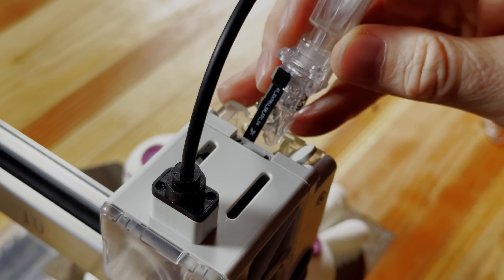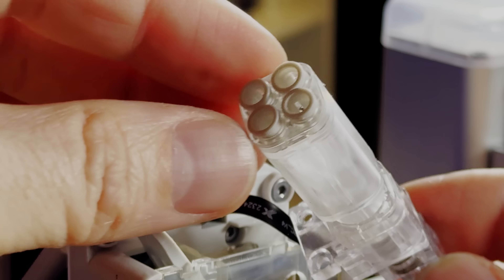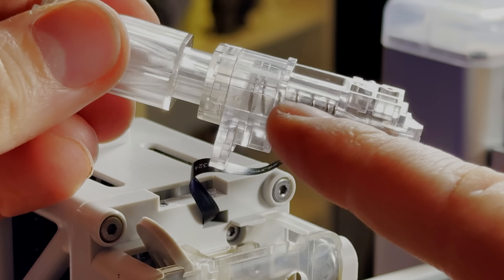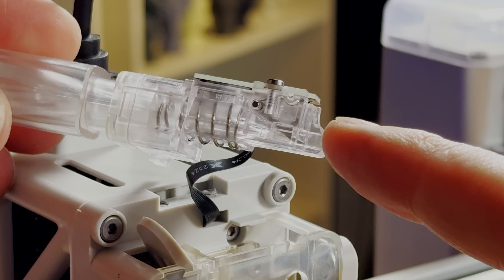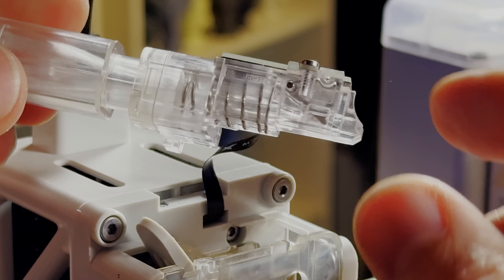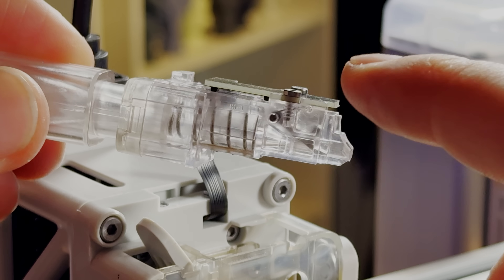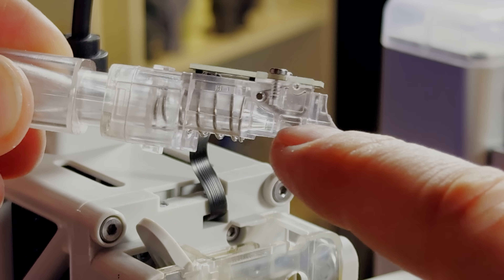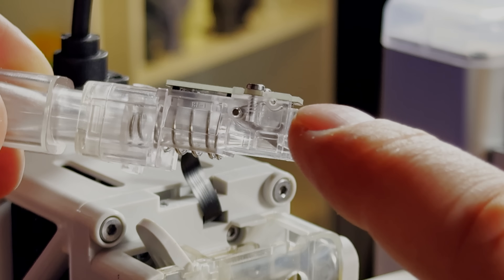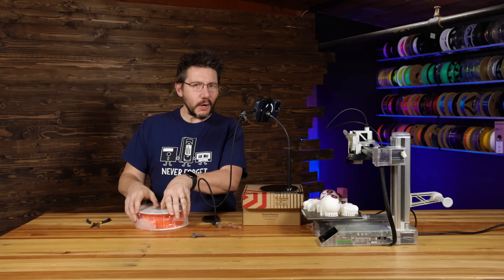There it is right there — it just comes out just like that. Now that this piece is out we can take a look at it. This is where the PTFE tubes go in; it has that spring mechanism, and then the filament comes out the end right here. You can see that ribbon cable going in on the side, attached to a board that has the sensor for filament detection. Let me get some filaments and I'll show you how it works.